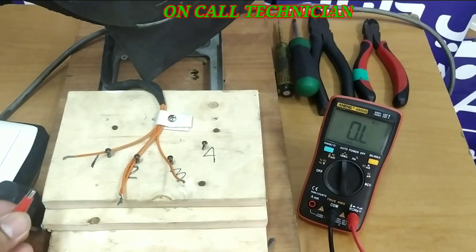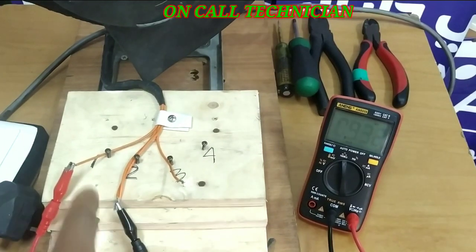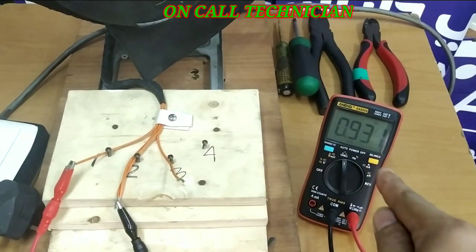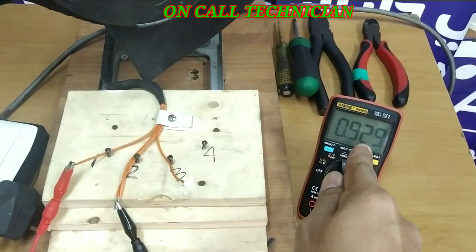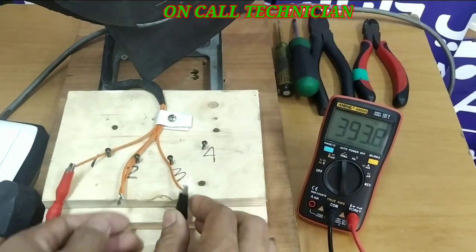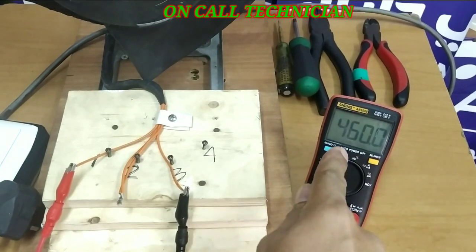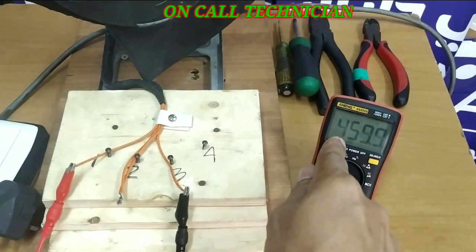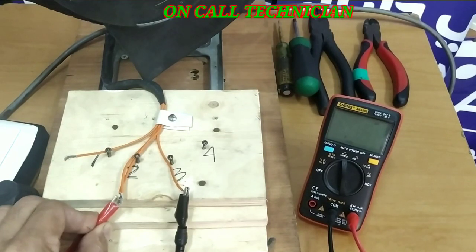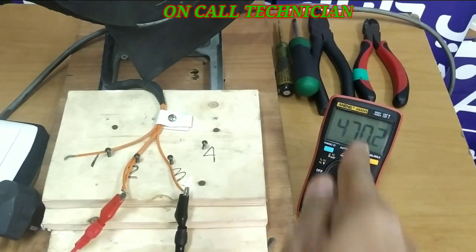First thing to do is look for the highest reading. Between terminal one and two, the reading is 929 ohms. Let's check the next one — it's 460 ohms, 459 ohms. And the last one is 470 ohms.